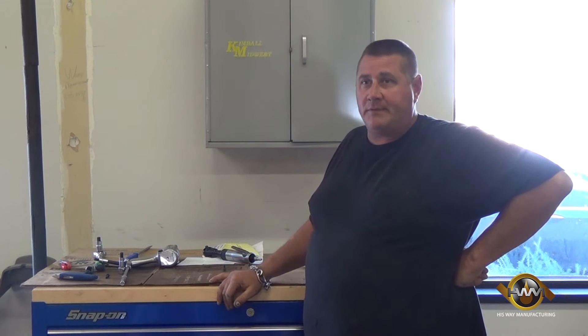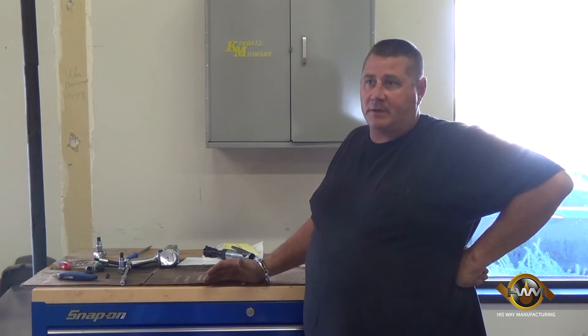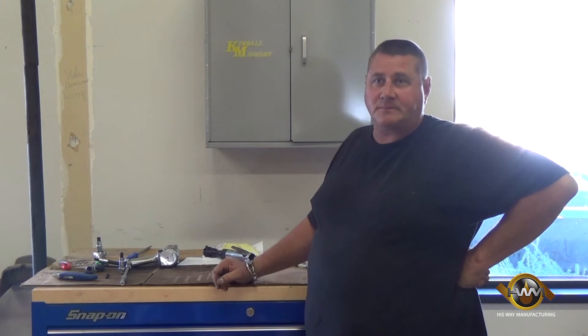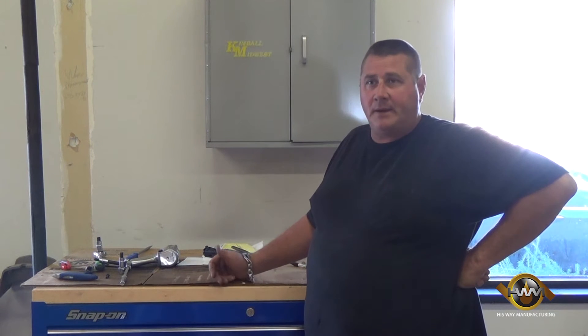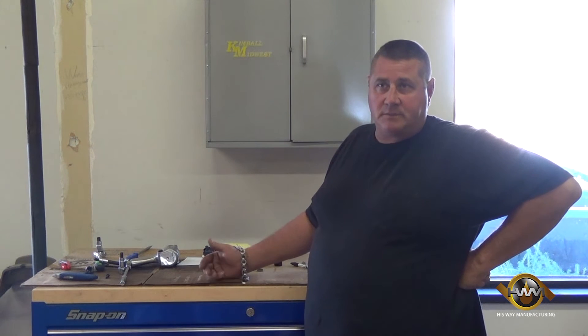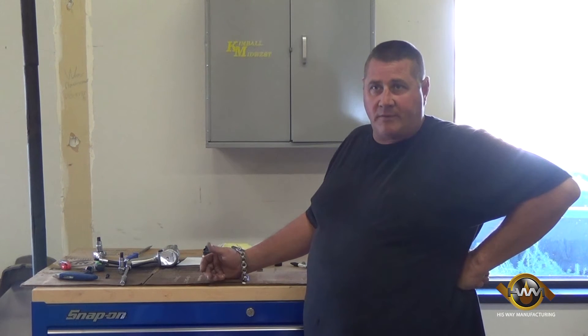My name is Tom Carr, I own Heavy Equipment Services. I work in the field on heavy equipment — excavators, bulldozers, scrapers, etc. We do welding and fabricating, and I worked for John Deere for about 10 years and decided to go off on my own.